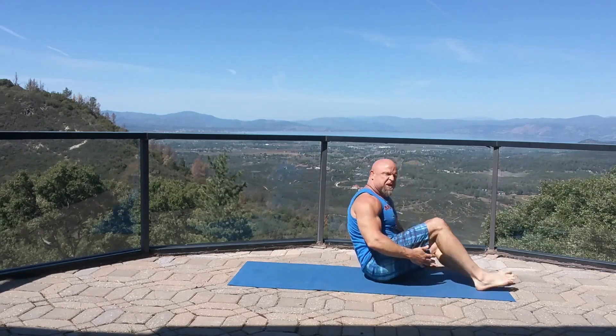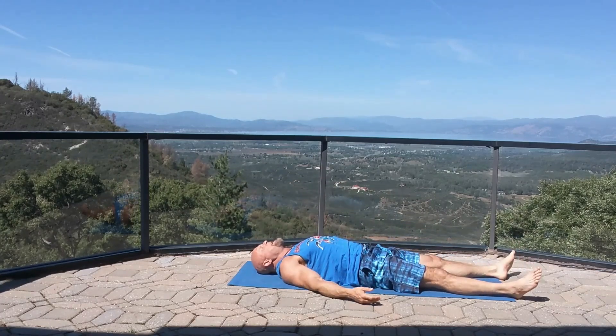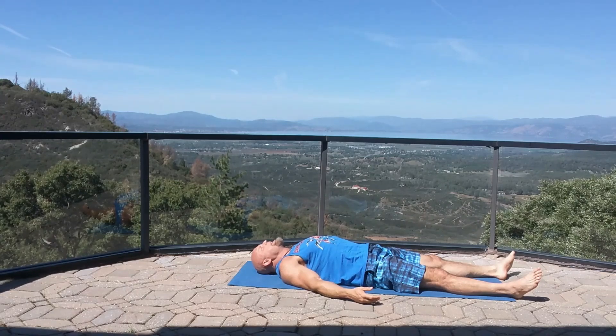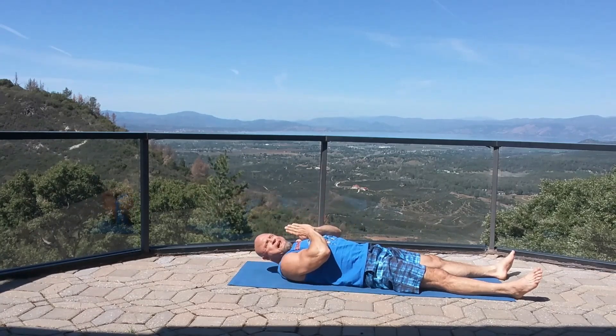Always finish off with a little corpse pose — come down, let the feet spread apart a little bit, palms up, and relax. Feel how good it feels to have that energy and chi flowing in the body. Set your positive intention for the day. Namaste. Start off nice and slow, be gentle — some of these can be a little extreme if you're just starting off. Start nice and easy, go at your own pace, and just get a little bit more flexible every day. Remember, consistency is the key — just be consistent and before you know it you're going to be super flexible.